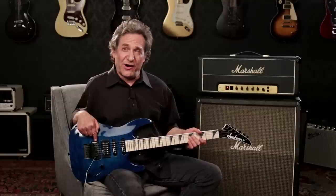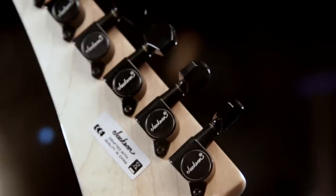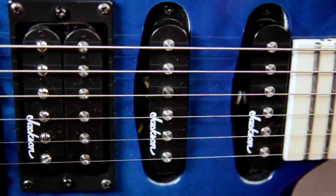A Jackson branded double locking Floyd Rose tremolo comes standard along with black hardware and Jackson die cast tuners. You get two high output single coil pickups in the neck and middle positions and a high output humbucker with ceramic magnets in the bridge position.